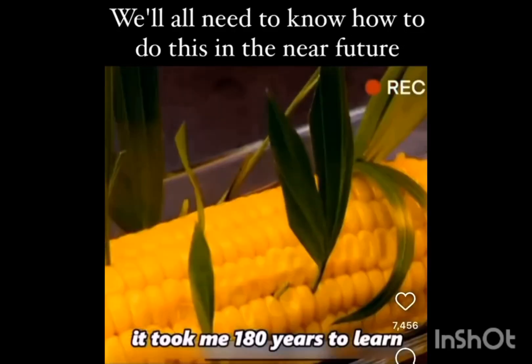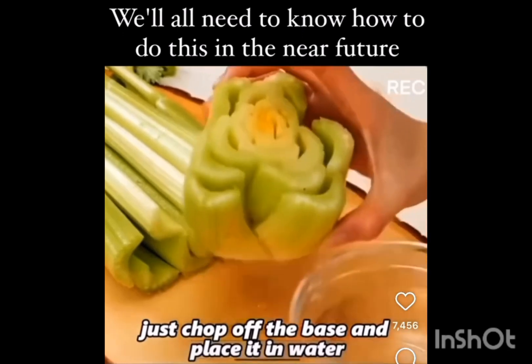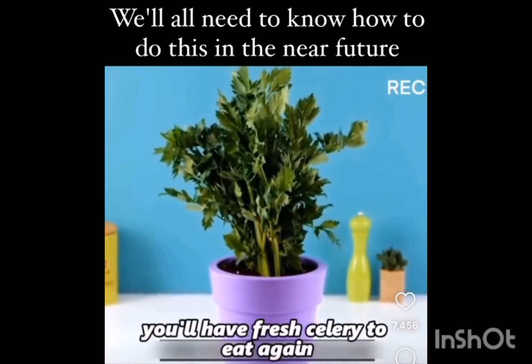Took me 180 years to learn these little gardening tricks. With celery, just chop off the base and place it in water. Once tender shoots appear, plant it in soil, and after a while, you'll have fresh celery to eat again.